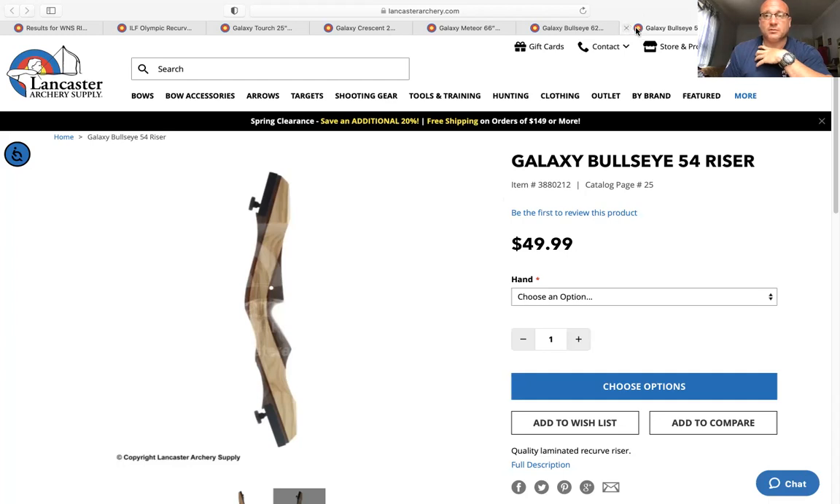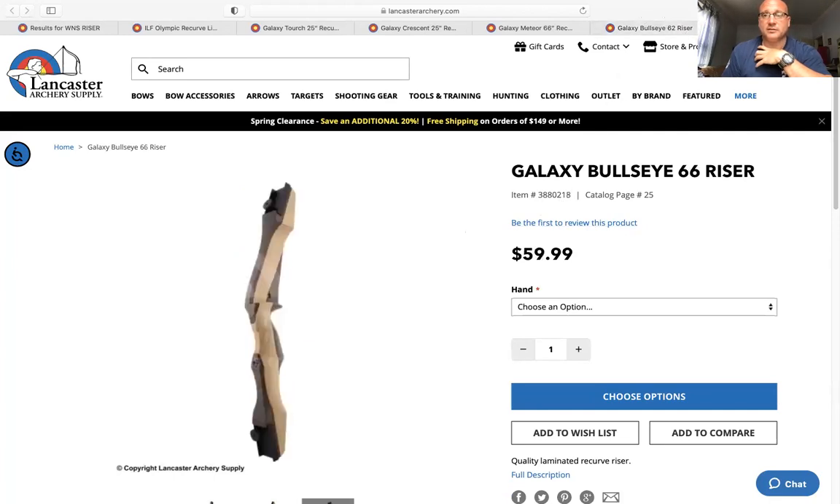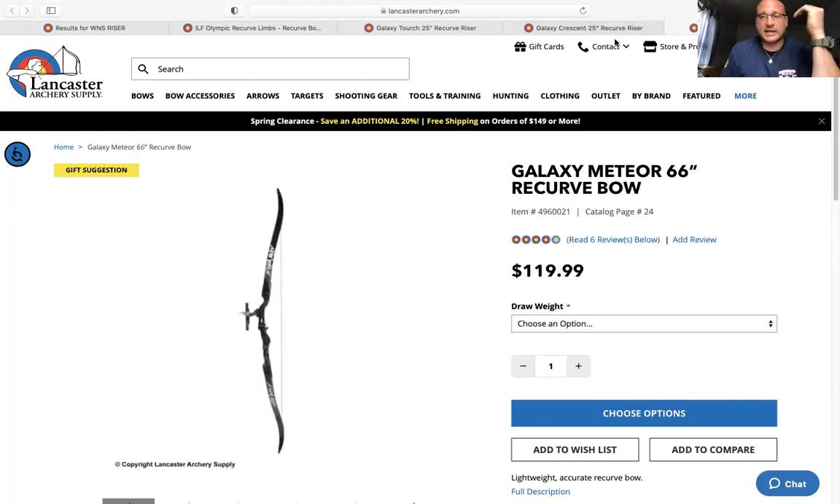The Bullseye comes in multiple lengths including 62-inch and 66-inch. PSE also makes a good option — I didn't include it here only because it comes as a package deal at about the same price as the Galaxy Meteor. It's a wooden riser similar to the Bullseye. The Galaxy Bullseye and those other items are definitely your beginner starter sets — borderline toys in terms of archery equipment.